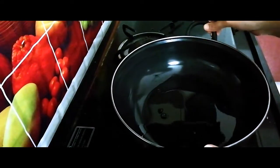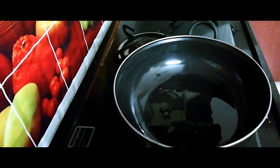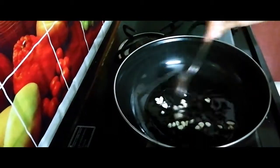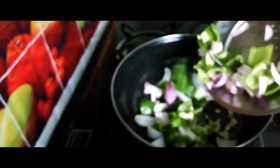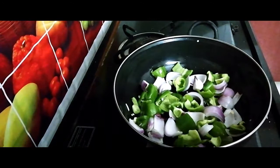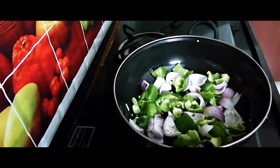Add 2 to 3 spoons of oil. Once the oil is hot enough, add chopped garlic, then add onion and capsicum. Add pepper powder and a little salt.